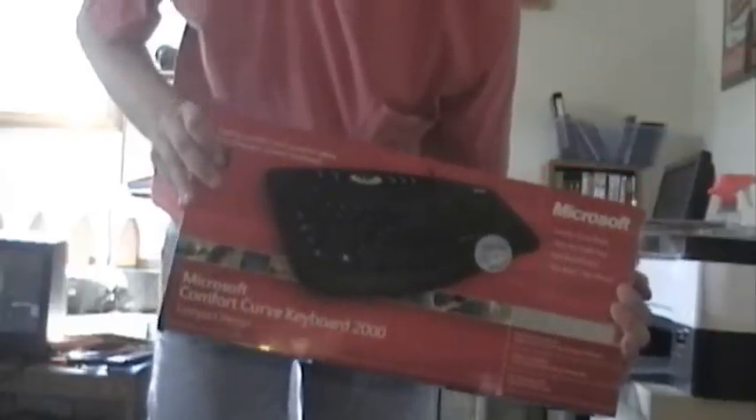I've got it right here with me. It's the Microsoft Comfort Curve Keyboard 2000. I bought this for my main computer, my custom-built computer. It has Windows 7 on it. The keyboard that was on it was an old Dell USB keyboard I bought back in 2008.